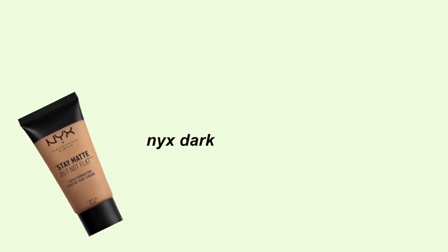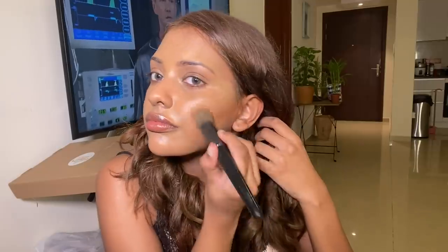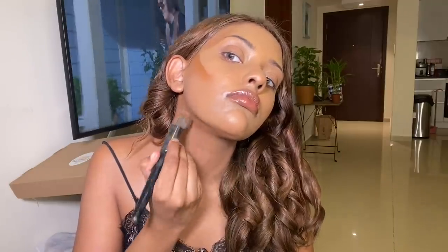Then I used the NYX dark foundation to bronze up my skin. I love a cream bronzer — it immediately makes me look super bronzed. Also, bronze under your chin, not just your jawline — drag it down to your neck. I've seen this on Tati's makeup video. Then I used an illuminator all over my cheekbones and body.